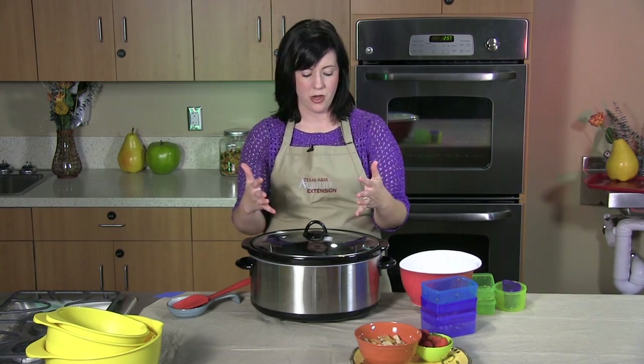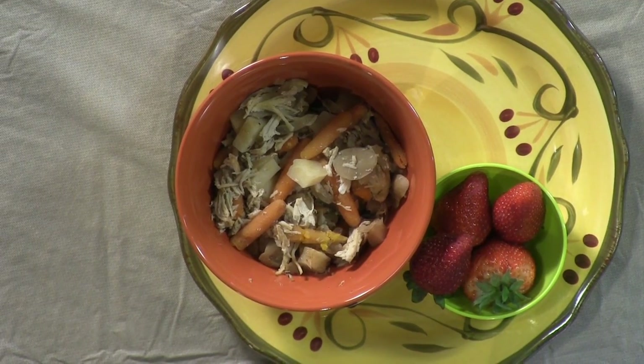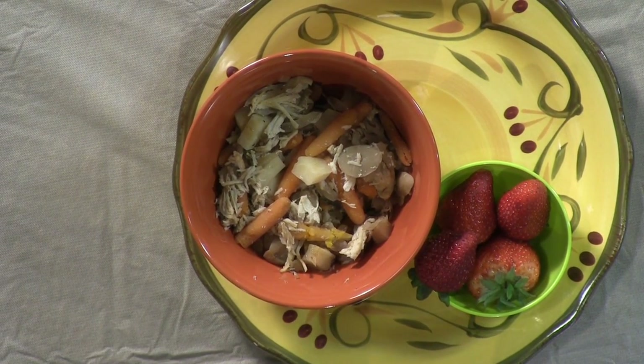Once you take this out, you'll see the chicken is just going to fall apart because it's so tender and moist. I suggest serving this either by itself or with rice or noodles. This recipe will serve four to six people and costs around two dollars per serving.